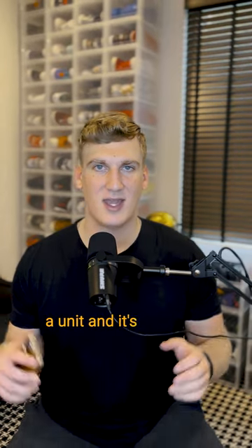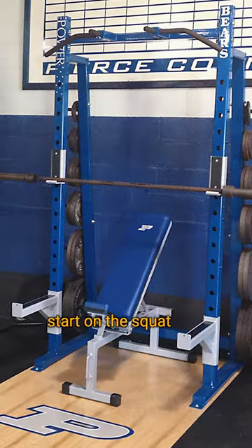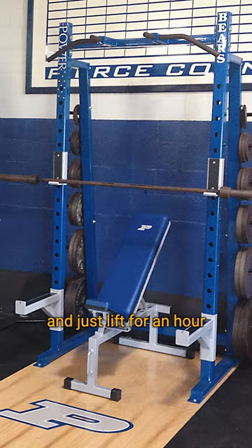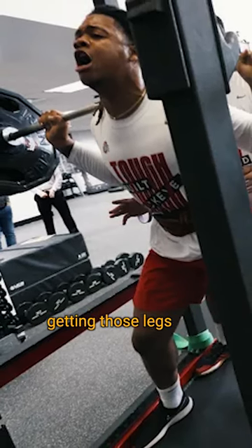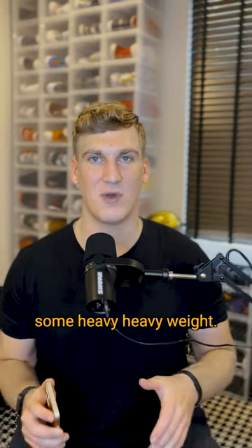Let's start with a summer workout. You're with your offense, lifting as a unit, and it's leg day. You're probably going to start on the squat rack and just lift for an hour straight — legs, cleans, lunges — getting those legs nice and tired and pushing some heavy weight.